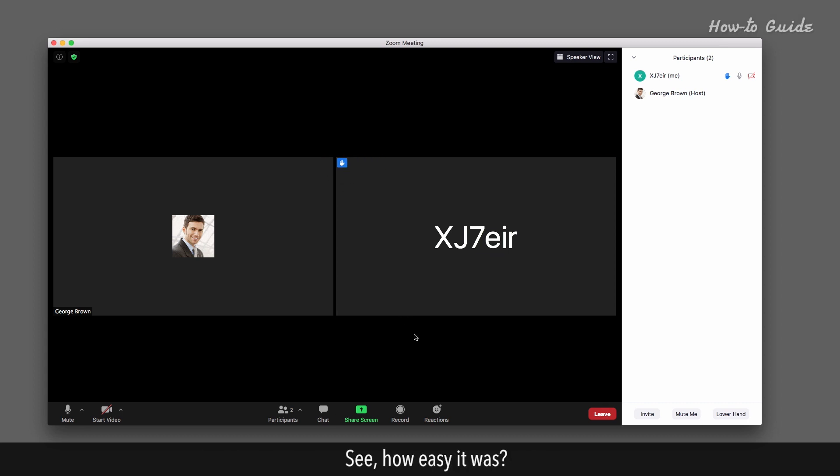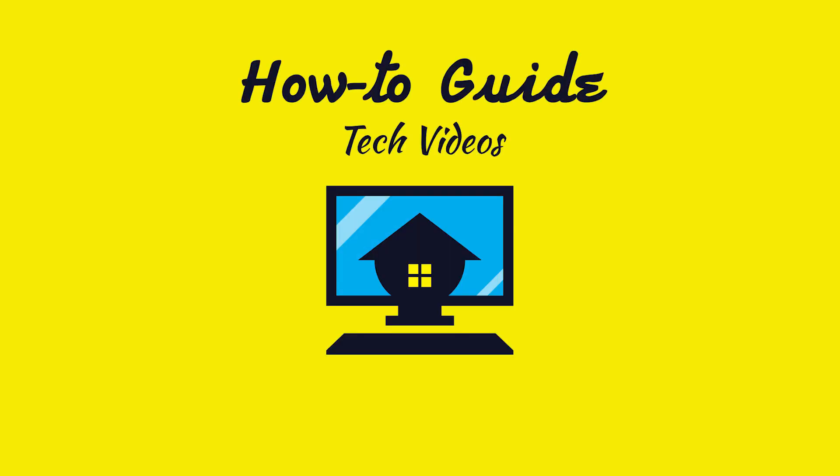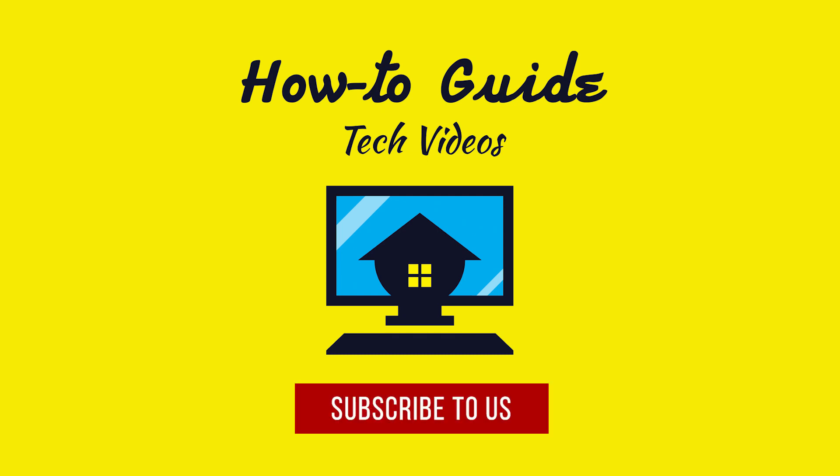See how easy it was? Thank you for watching this video. Please subscribe to our channel.